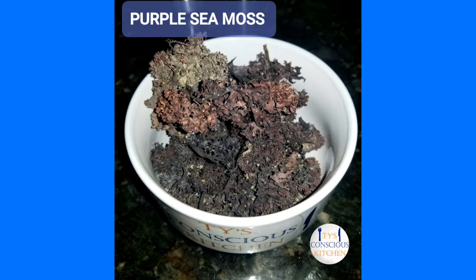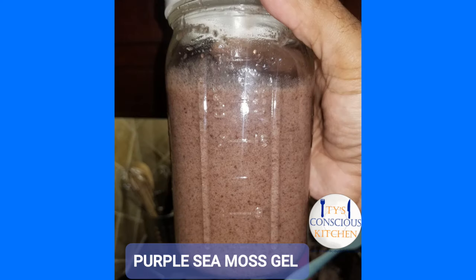Hi, welcome to Ty's Conscious Kitchen. In today's video I'm going to show you how quick and easy it is to make purple Chandra's Crispus Sea Moss Gel. All you need is a container, water, a blender, and your purple sea moss. So let's get started.